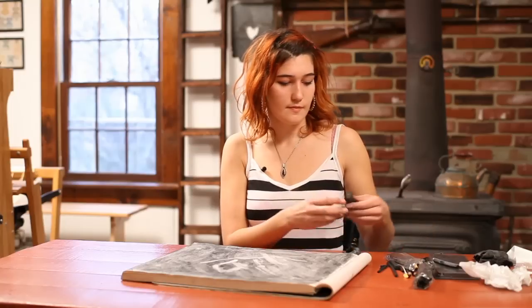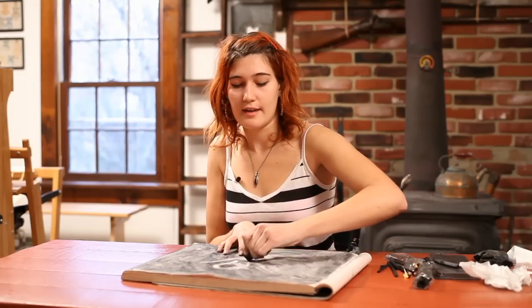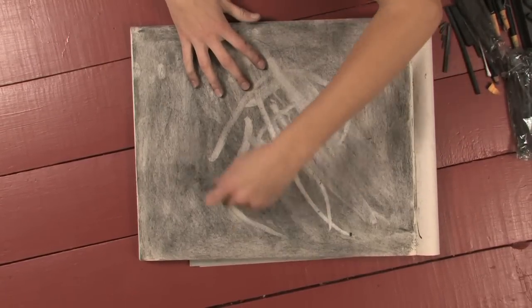Once you've played around a bit with your gum eraser, you can try out using your rubber eraser and notice that it can remove more of the charcoal and make brighter whites on the page.